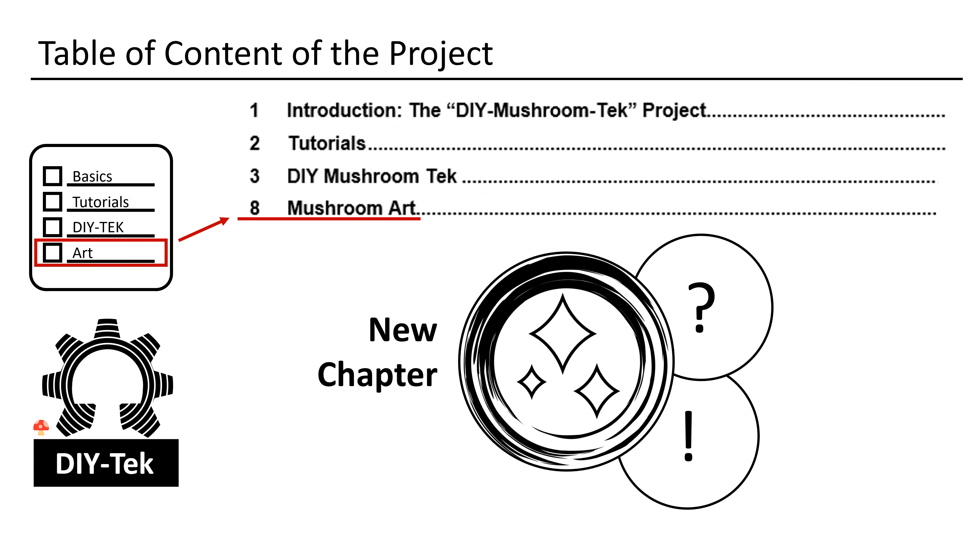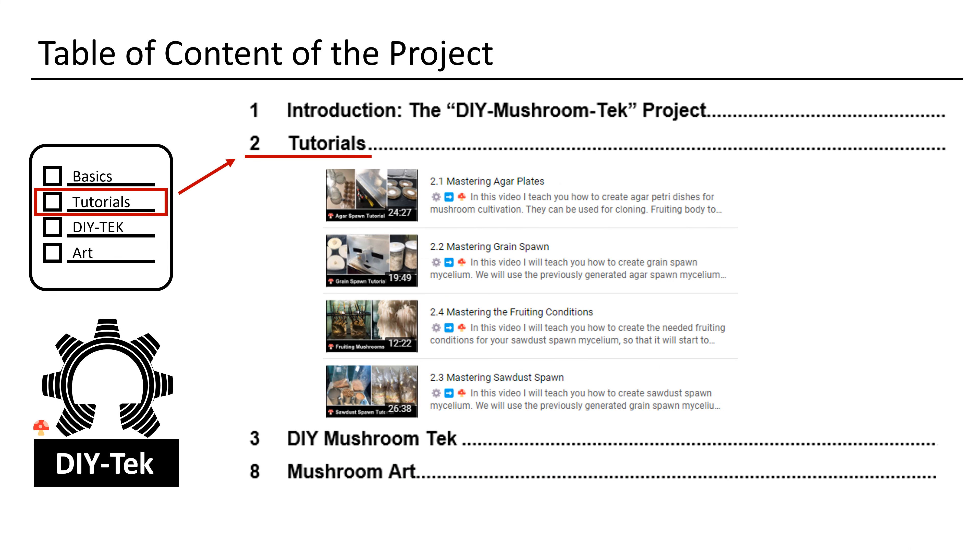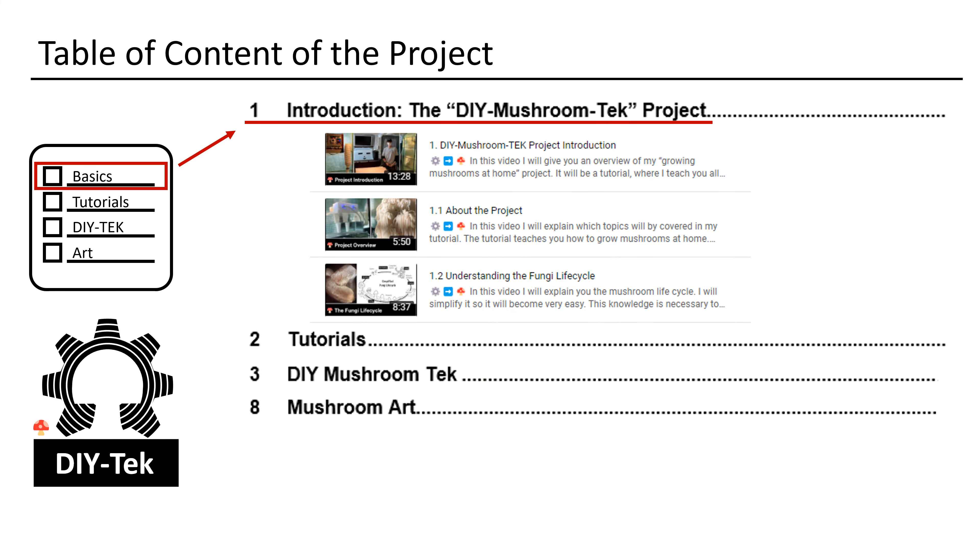Fourth I will show you some examples of how I use the paper. Fifth we will test our approach by trying to apply the same process on pure oak sawdust. Sixth we will check the quality of the paper under a microscope. Seventh I will give you a bill of material for an easy duplication of this DIY project. We will also manufacture the mushroom paper with a 3D printed DIY paper making frame, so you can create your paper in any format you like.